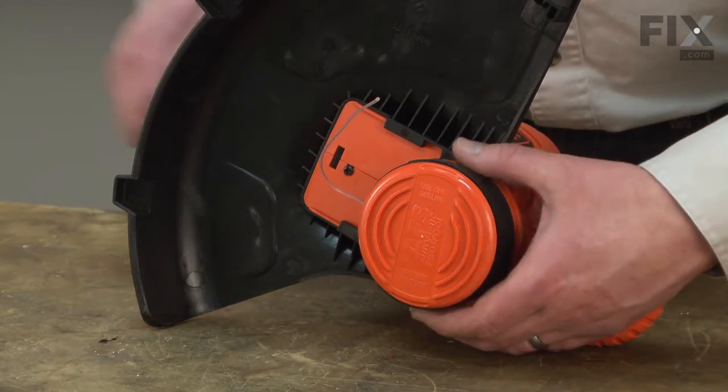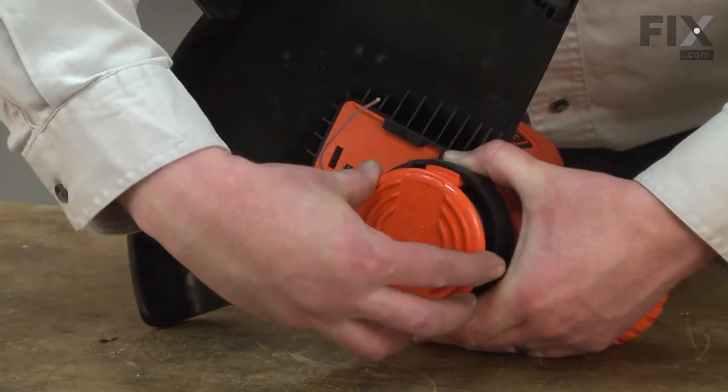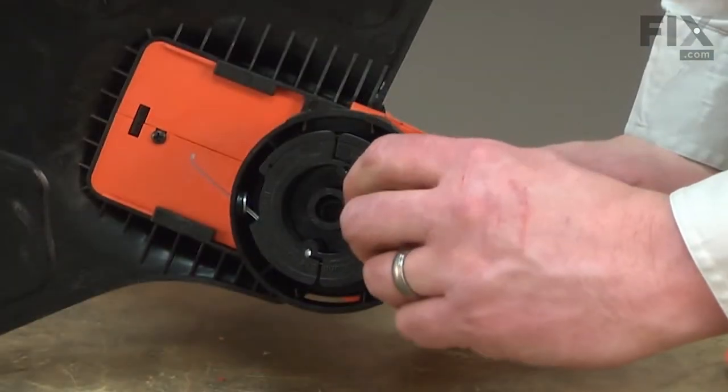I'll begin by removing the trimmer head cap. It's secured with two tabs on either side of the trimmer head. I just push them in and the cap will come off. The spool is beneath the cap — I just pull it away from the trimmer head.